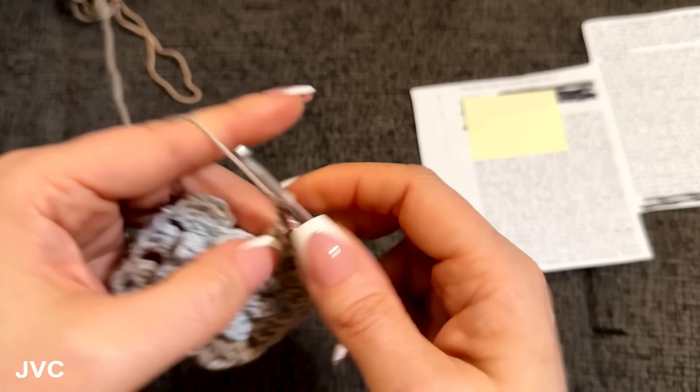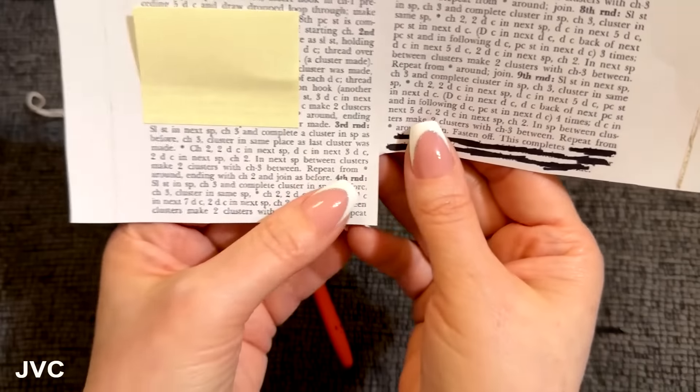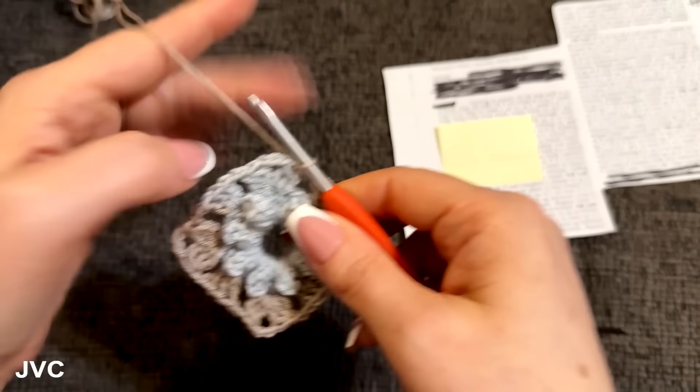Round three: slip stitch into next space, chain three and complete a cluster in space as before, chain three, cluster in the same space — so we're making corners. Slip stitch over and I'm going to start with a chain two instead of a chain three. I feel extremely confident these are corners.